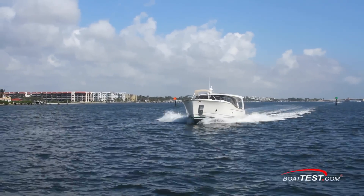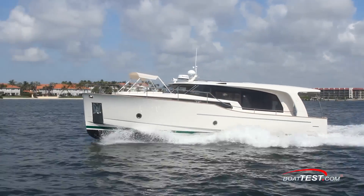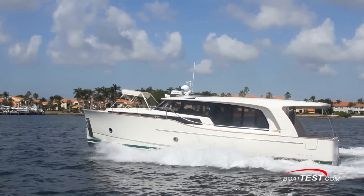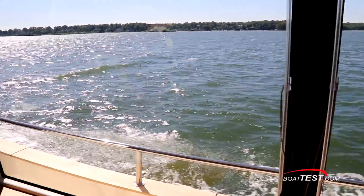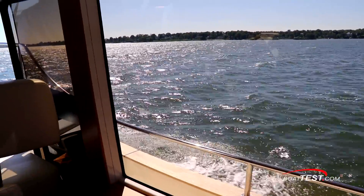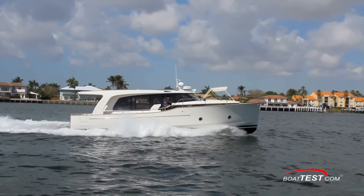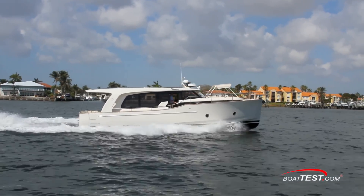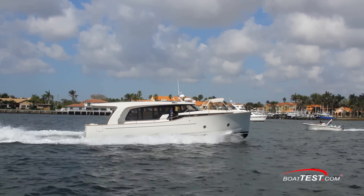To be fair, I noticed some vibration on one of the engines, which made me suspect that during delivery they picked up something in the prop. Previous Greenline models we tested showed a near-perfect match between their results and ours. On this boat, they got a top speed of 22 knots — 2 to 3 knots faster throughout the cruise range. When they hauled the boat the next day, sure enough, there was a pot line around the starboard wheel. So your performance will probably be slightly better than ours.